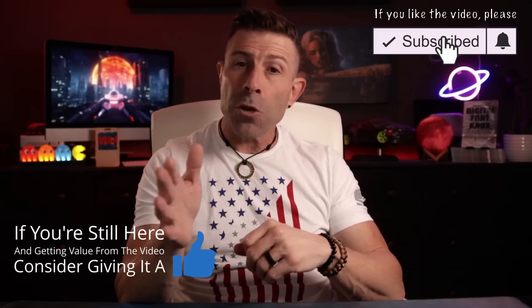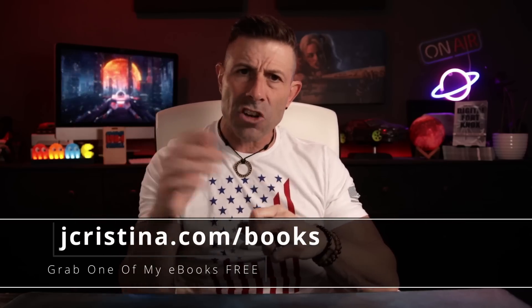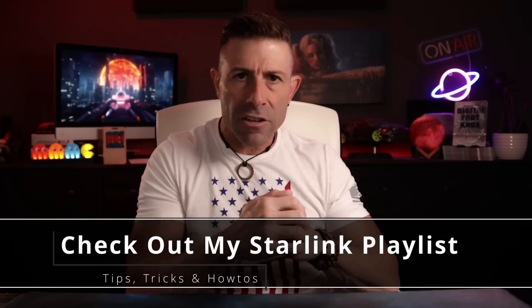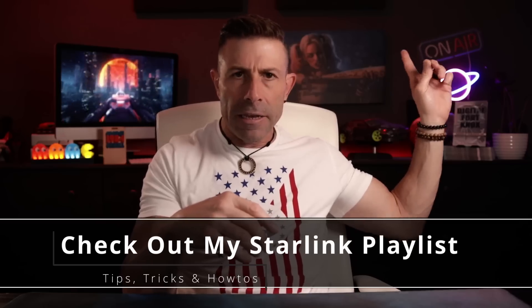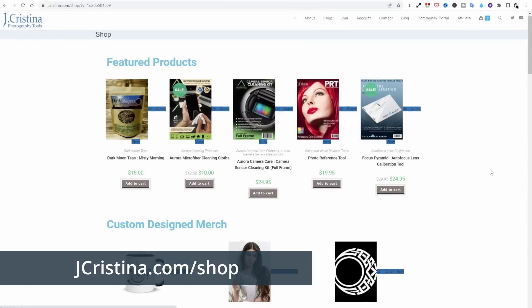I hope you enjoyed this video. If you have, throw it a thumbs up. Don't forget to subscribe and click the notification bell so you'll be notified when I go live or a new video comes out. Also, don't forget to download my free e-books at jacristina.com/books. If you want more Starlink content, check out my Starlink playlist — there are about 165 to 170 videos with helpful how-tos, tips, tricks, what to buy, and why. Head over to my website jacristina.com where you can find all the photography tools I've invented. Many blessings, stay safe, stay healthy, and we'll see you in the next one. Love you all.